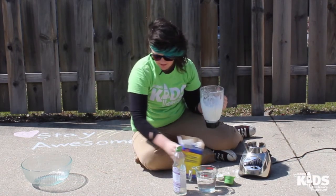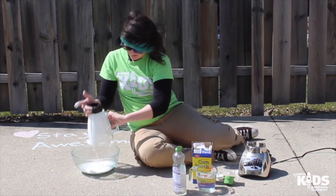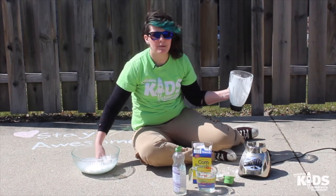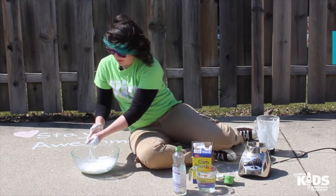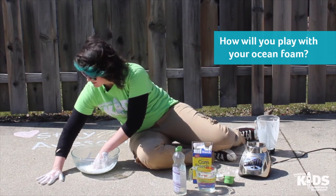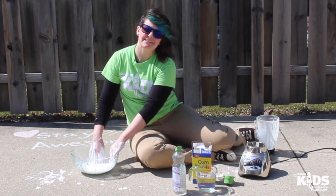Now I'm going to pour it into a bowl or a container to play with. Oh, this looks awesome — it's nice and goopy. It feels like a melted marshmallow. And it's made of soap, so I can practice washing my hands in this, I can play with some toys in this, I can give them a bath. I bet I could even paint with this on the sidewalk. Well, that's what I have for you today. I hope you enjoyed it and we'll see you again soon.